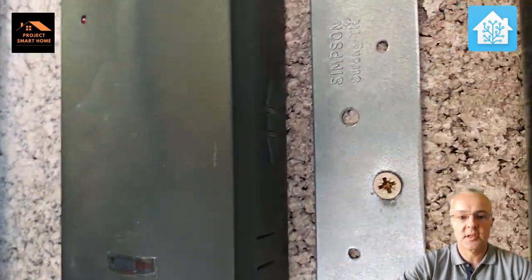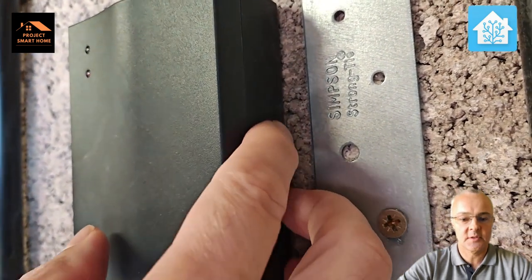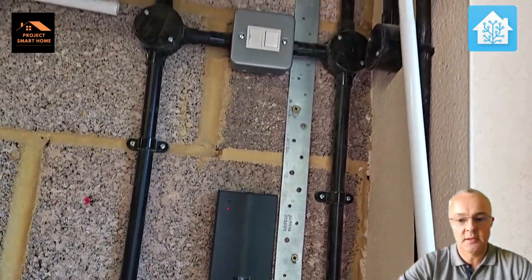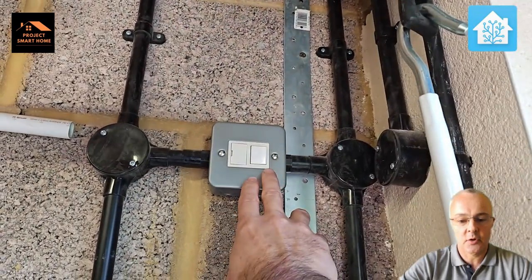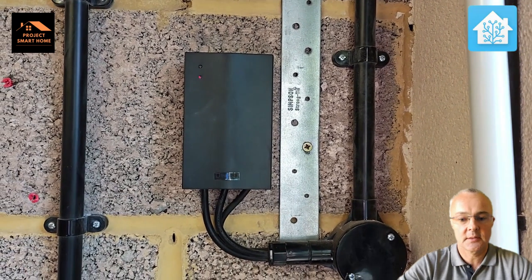Let's have a look at what I'm working with before we start. That black box on the wall is the existing controls, and there's obviously the infrared key fob I can use as well, but there are control buttons on the side of the box to operate it manually — up and down. And that's the switched fuse spur that would isolate that unit.